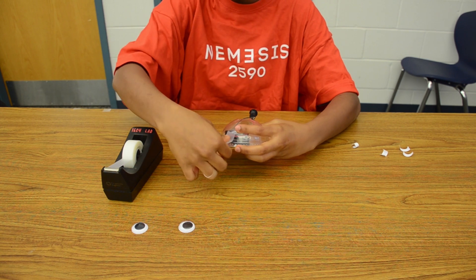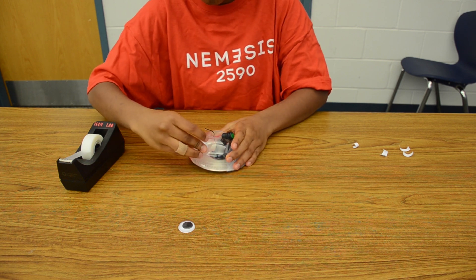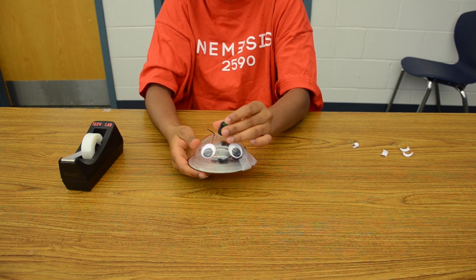Finally, tape the googly eyes to the plastic cover. After you've completed it, turn on your WobbleBot and see how it works.